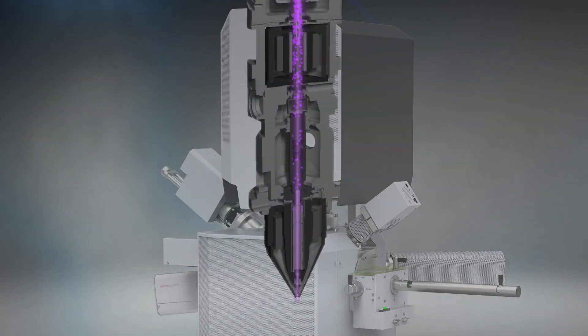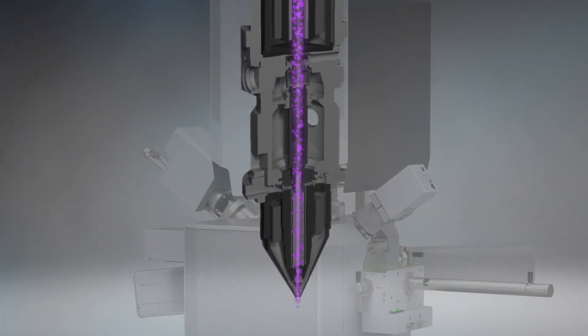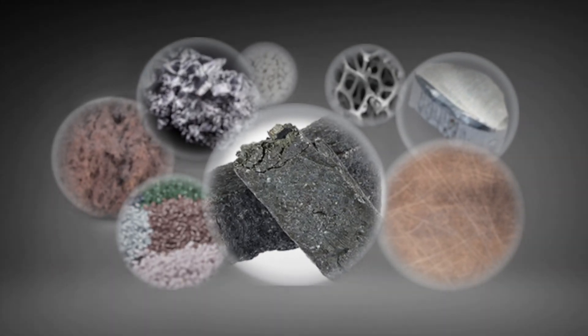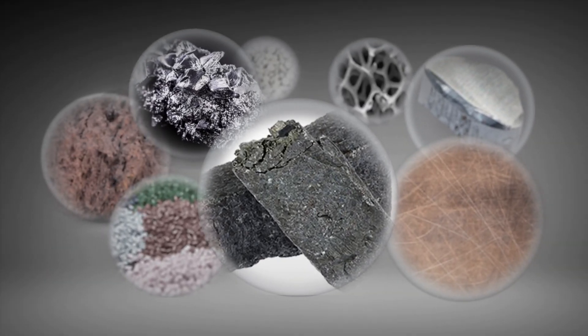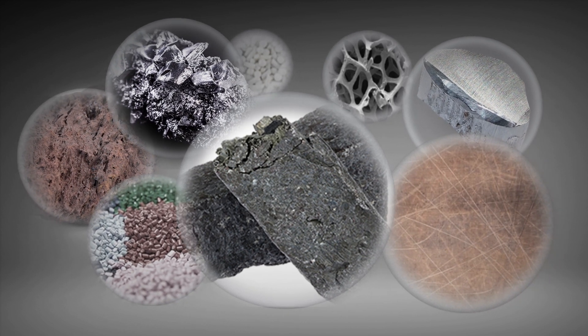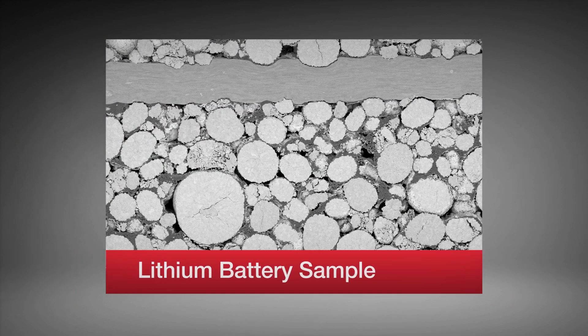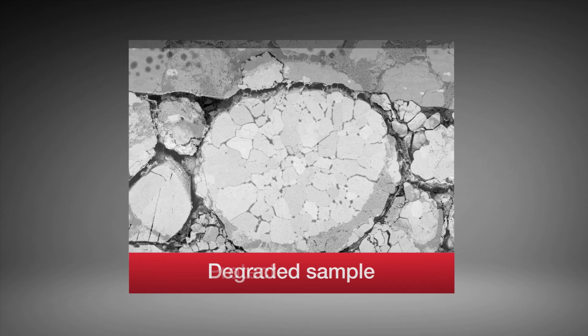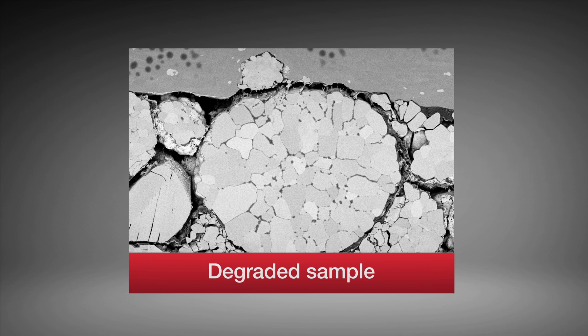Scanning electron microscopy is a powerful tool for investigating the composition and structure of materials. But with many material types, getting samples ready for SEM imaging can be challenging. Lithium battery samples, for example, need to have clean flat surfaces for accurate characterization, but they can quickly degrade when exposed to air or moisture, making consistent interpretation and repeatable analysis impossible.